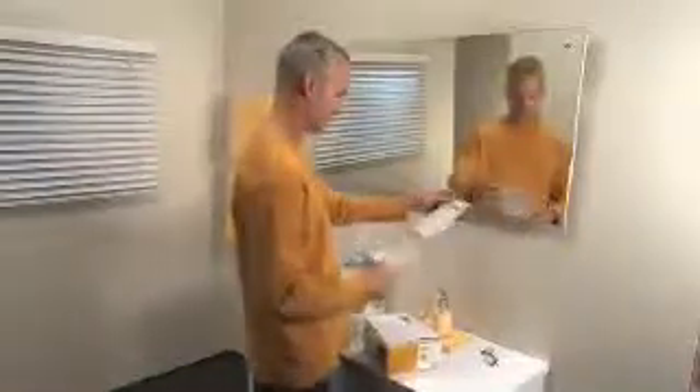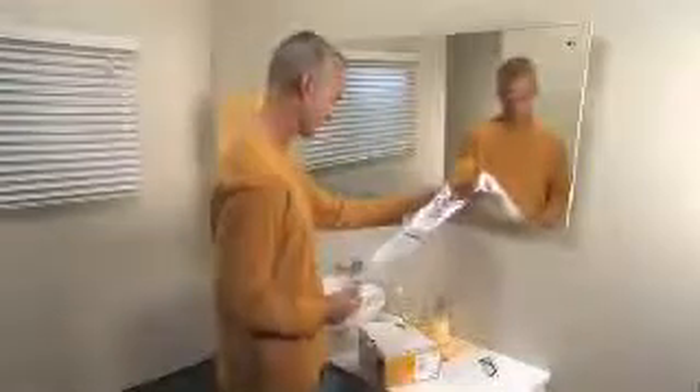You have just received a Fisher & Paykel Healthcare Mask for use with your CPAP device. In addition to this video, you should also consult your instruction manual for additional information regarding specific warnings and safety precautions. Some of the steps about to be demonstrated may already have been covered by your home care professional.